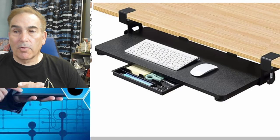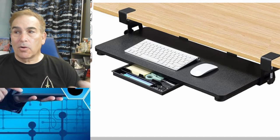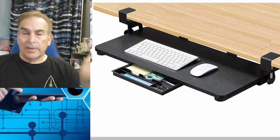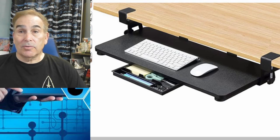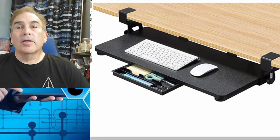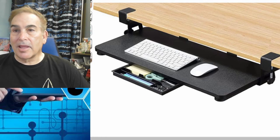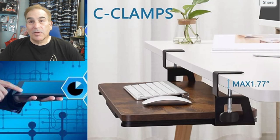In my research for keyboard trays, you can see that there's a lot out there, and the quality of these units varies dramatically. The first thing I wanted was a long, wide tray — this one is 27 inches long, one foot wide. And it can come in black or wood finish. A bonus that came with it was a little tray underneath that makes it easier to find a pen when you need one.